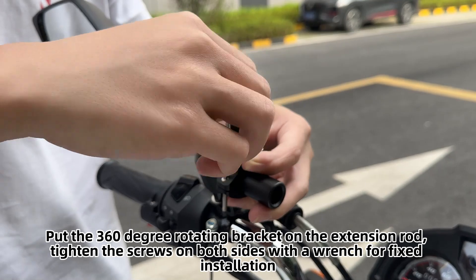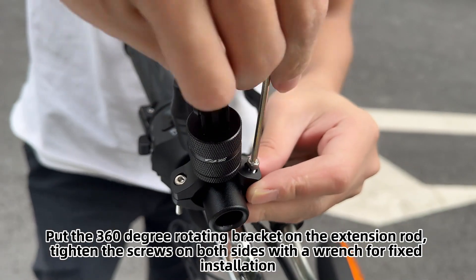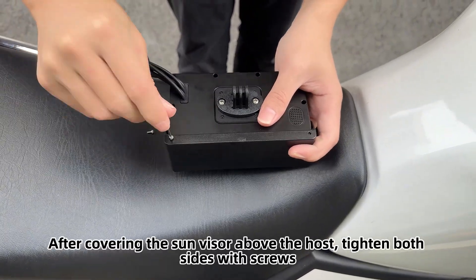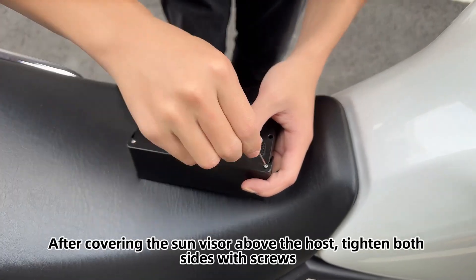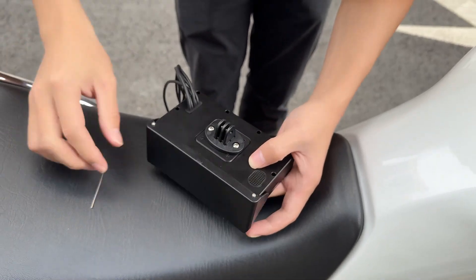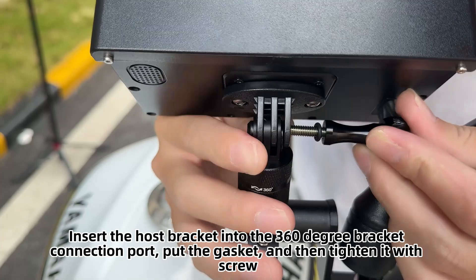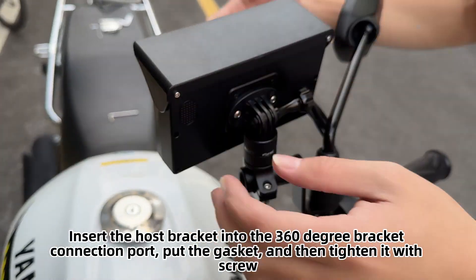Tighten the screws on both sides of the rotating bracket on the extension rod with a wrench for fixed installation. You can first install the sun visor — after covering it above the host, tighten both sides with screws. Insert the host bracket into the bracket connection port, place the gasket, and tighten with a screw.